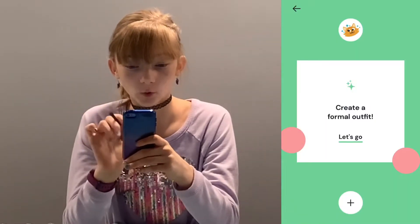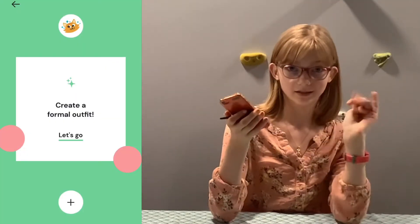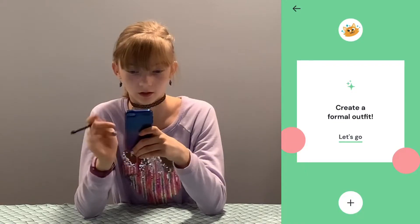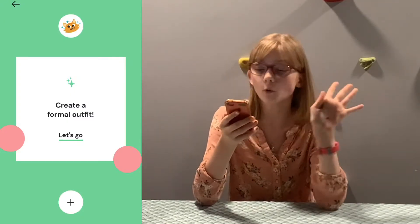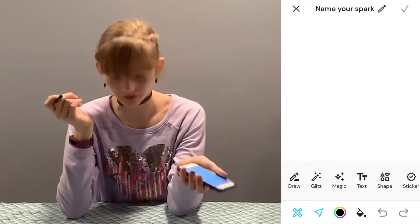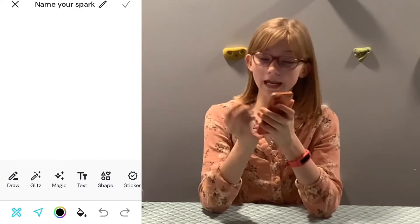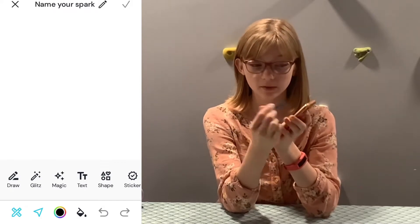The first prompt is 'Create a formal outfit.' We already did it because we've been playing all morning. It gives you a little wooden figure that you can create your outfit on. We're going to show you some features you can use when drawing. By the way, all your pictures that you create are called a 'spark' and you are called a 'sparkler.' At the top after you're done creating your picture you can name it — just press the button and name it.